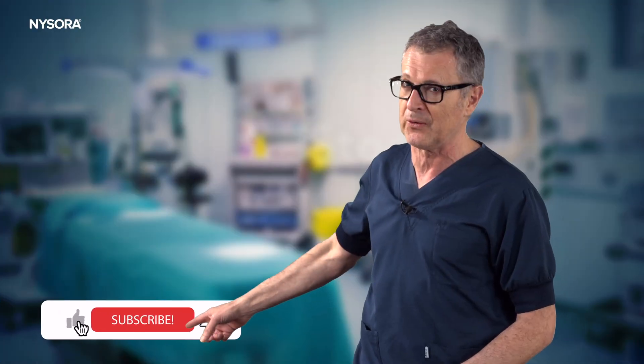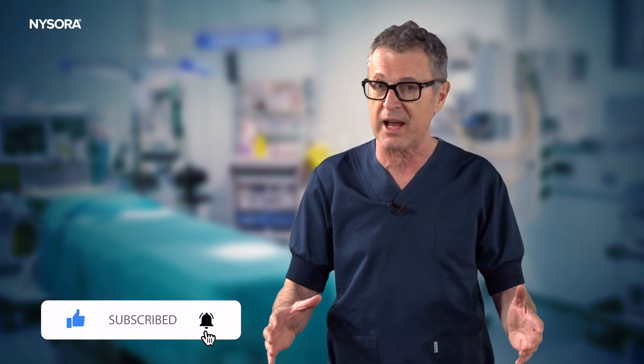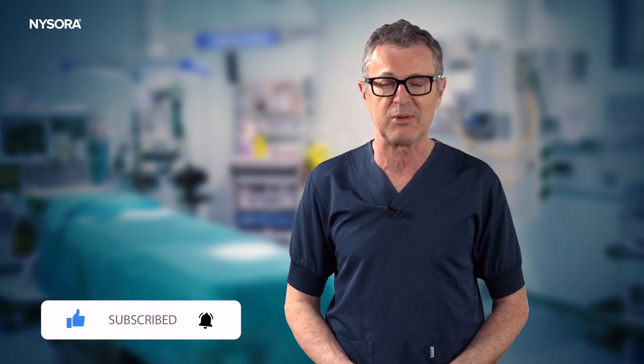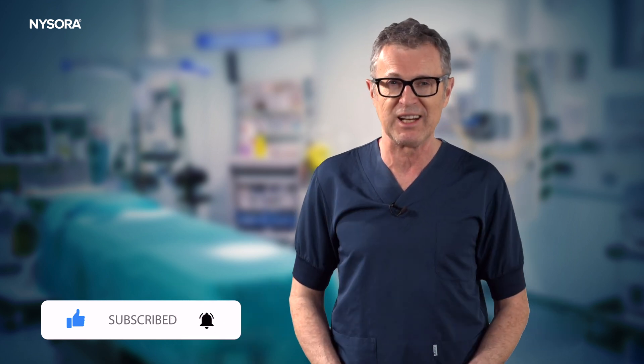Hope you liked the video. Feel free to share the techniques of cannulating deep veins. If you like our video, be sure to subscribe to our channel and never miss future ones. Until next time.